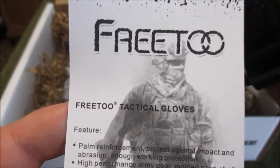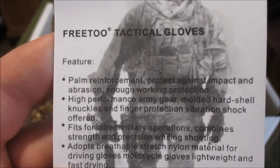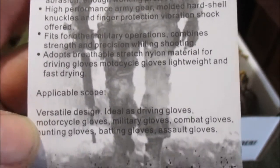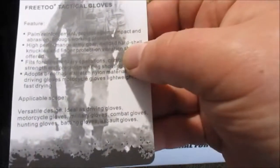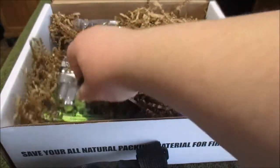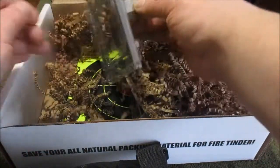Freit — looks like that's the company name — Freit free tactical gloves. They're basically just shooting gloves, service gloves with the hard knuckles. Not sure what the knuckle material is — I imagine it's just some type of plastic. It doesn't really say, at least I didn't see it.